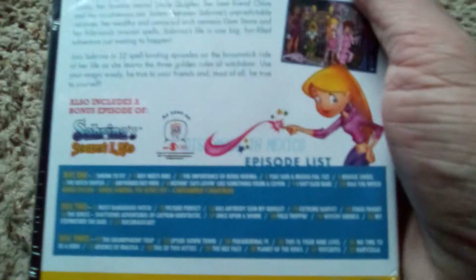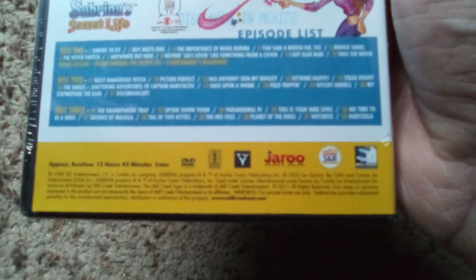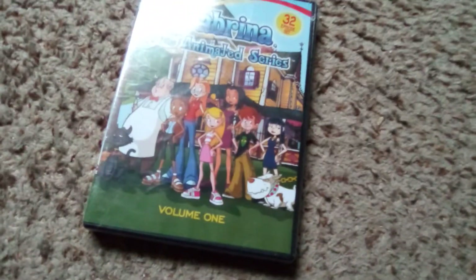Also includes an episode of that. The show came out in 1998, and this DVD apparently came out in 2011. Mill Creek was definitely involved in the distribution of it. Let's go ahead and pop it in — was it a three-disc set, the case is telling me there?